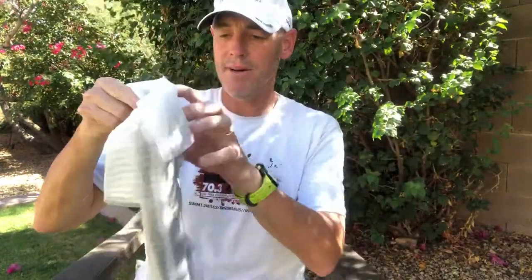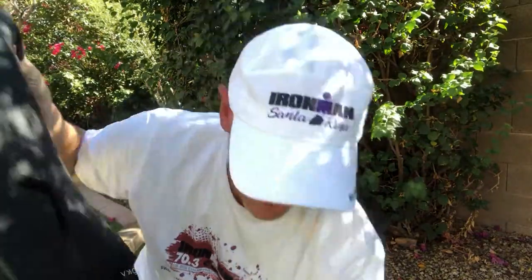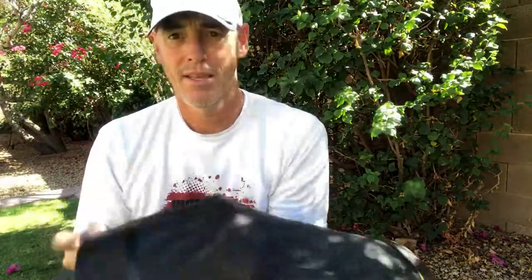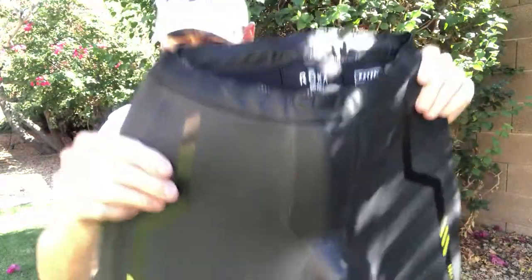I'm going to take the tape off. It may not be as dainty and delicate about it, but maybe just because I'm a little excited. Bam — here are the new SimPro 2 buoyancy shorts from Roka, straight out of the box. I'm just going to try and show you everything and we'll walk through it together.